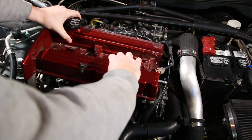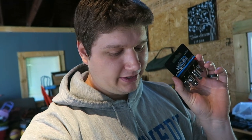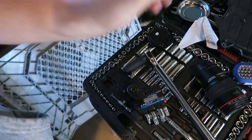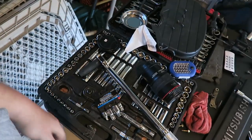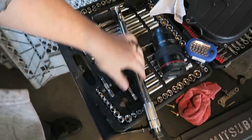After yet another trip for socket adapters, I realized I also don't have a half-inch drive extension for the new half-inch torque wrench. So what I'm going to do is just use the adapter with the old torque wrench, put all the new stuff back in the box, and return it — because I don't need it.